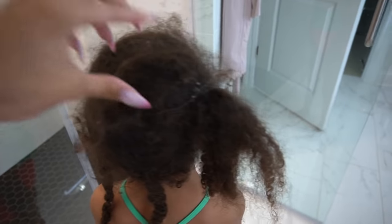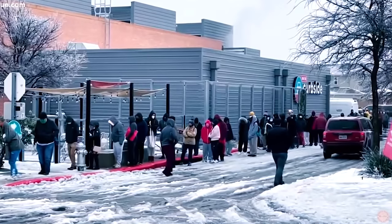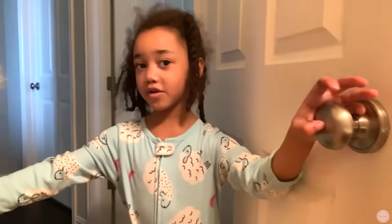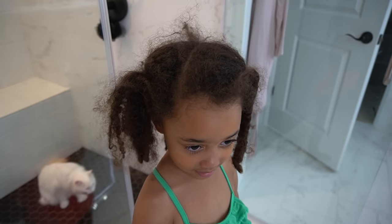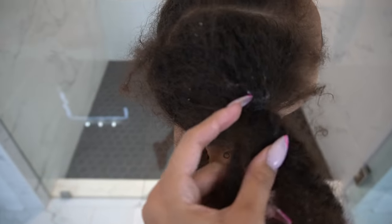For this video, we had a lot of work to do because if you guys did not see one of my recent blogs, we live in Texas and we experienced a crazy winter storm, which left us without electricity and without running water for an entire week. And it was already time to wash Ziya's hair when all of that started, so that added on an additional week of not being able to do anything with her hair. And this was the result of all of that.